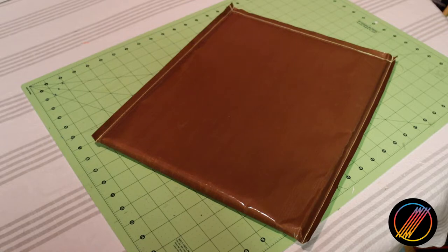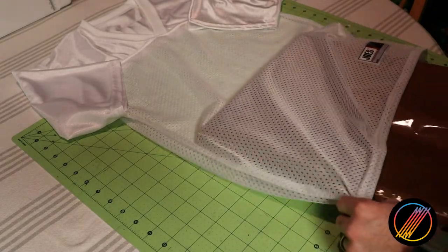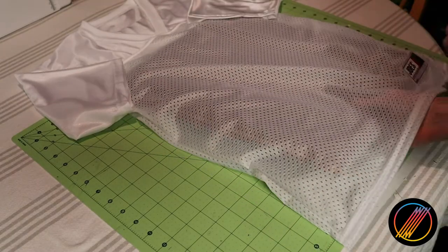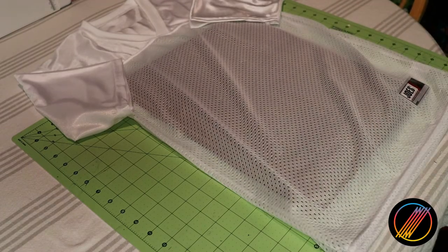Lastly, we will need pressing pillows to complete this project. This is a product I mentioned in one of my previous videos. Since we are using a heat press to secure the vinyl onto the mesh, we will need a barrier to keep our design from sealing the front and back of our jersey together. You may also use protective paper, but I'll be using a pillow for today's demonstration.